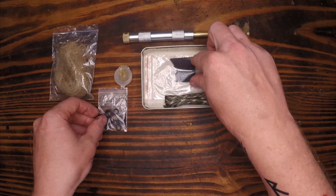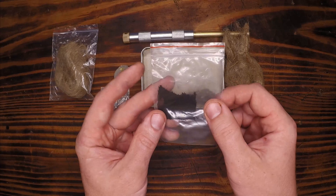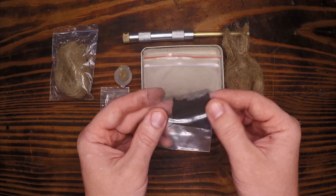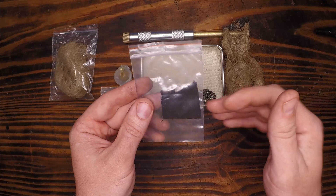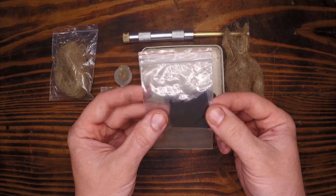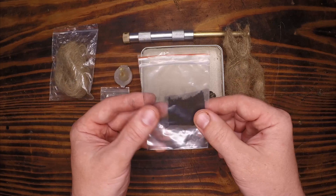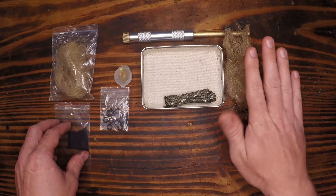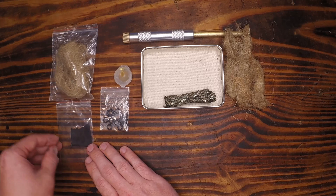There's the charred cloth — charred cotton is another way to say that. I find cotton works the best because it's a natural fiber. You heat it up without letting oxygen in so it doesn't combust, and you get this very fragile but very combustible tinder. I don't want to open this yet because it'll start absorbing moisture. In fact the jute is probably absorbing moisture already. We're a little more forgiving with our secondary tinder than we are with our primary tinder.